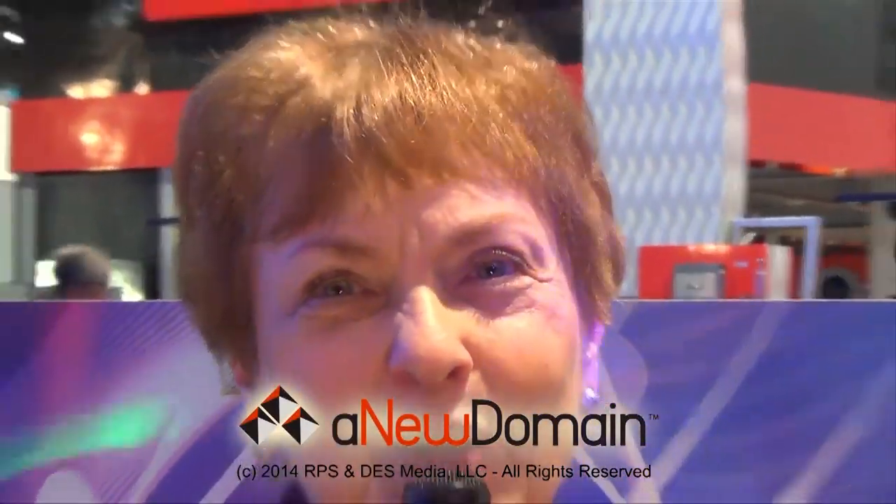Absolutely. I love it — it is a little bit retro. It is absolutely — it takes that old technology and merges it with your new technology. But it's very, very useful. It is, absolutely. Okay, thank you Shannon, it's been great. Thank you. This is Sandy Berger — we're going to be moving on here at CES 2014.